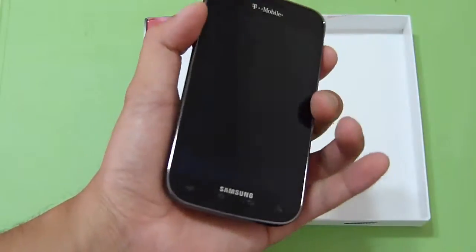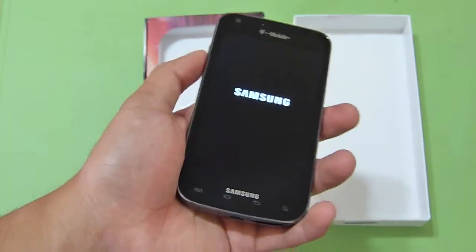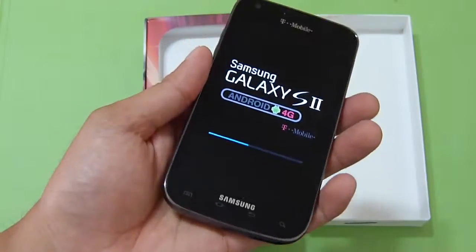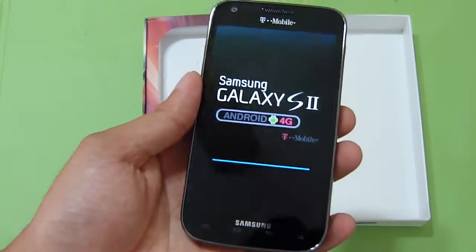Let's power this guy on and take a look. Definitely larger than the AT&T version, similar to the Epic Touch 4G in terms of size. It's a plastic device, but the rubbery soft back definitely helps it. Looks nice — very clean handset for the most part.